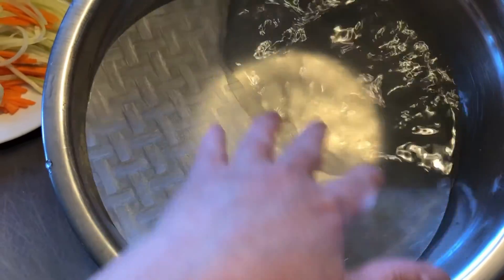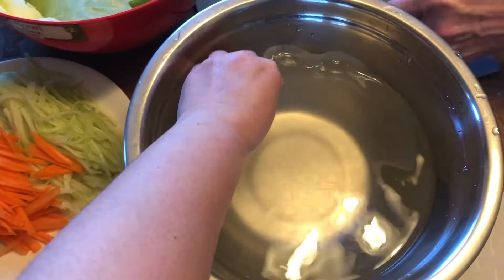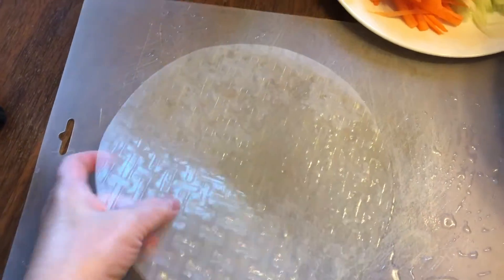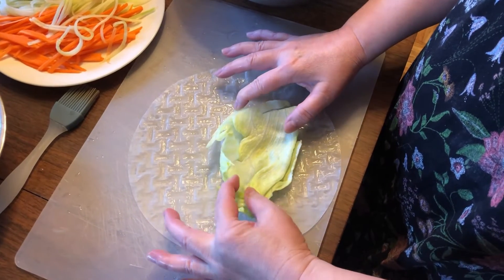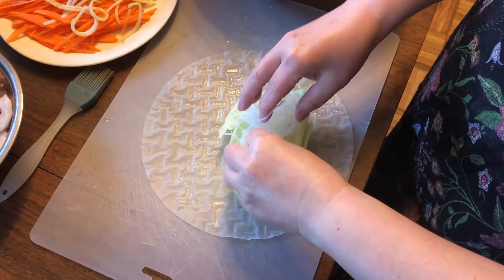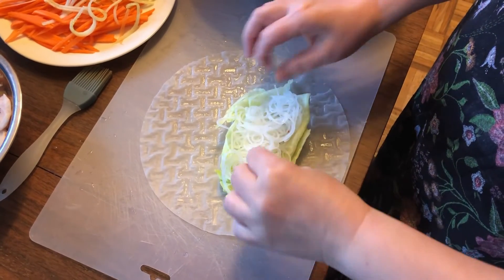Now let's assemble our spring roll. We take the rice paper, soak it in water and gently lay it down. Then we take a piece of the lettuce, put some vermicelli, and don't fill your roll too much.